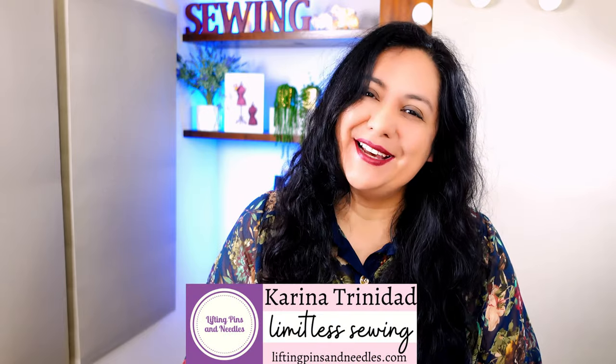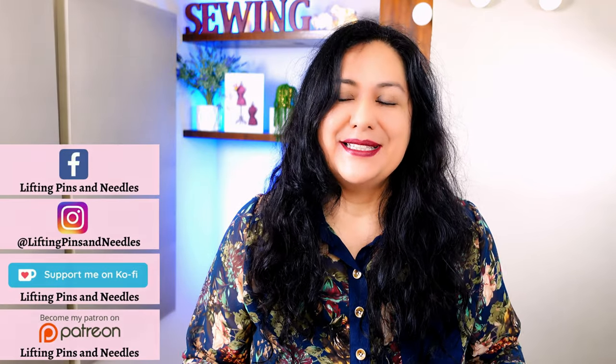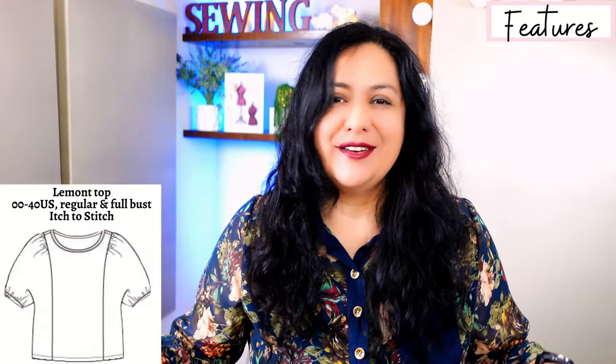Hi sewing friends, I'm Karina from LiftingPinsAndNeedles.com. Welcome to this channel that is all about sewing. We are hopping into some really fun woven sewing today. The pattern I have to share with you is the Lamont top from It to Stitch — it's a brand new pattern. I've been testing it for a little while and I was super excited to share because the style is just totally different from anything you've ever seen.